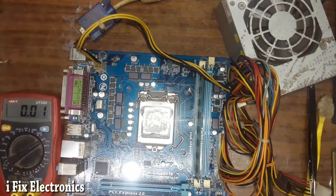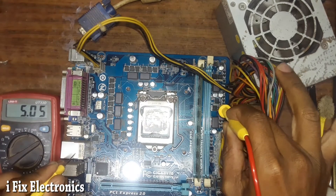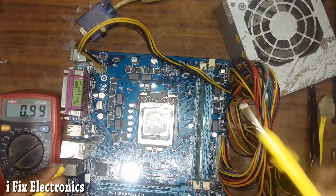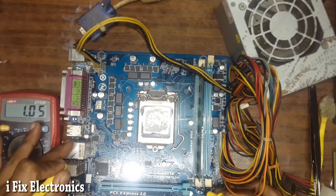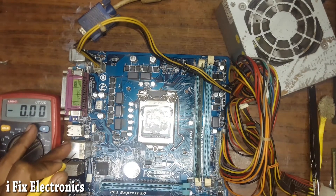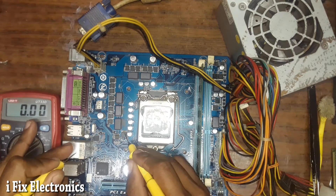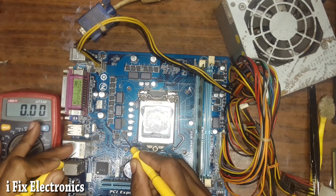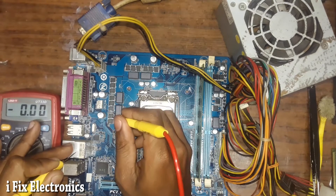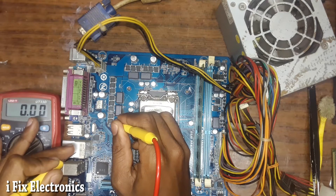We will start from the RAM section. Here we have a MOSFET where we should get 5 volts — 5 volts is available. On the source terminal we should get 1.5 volts — 1.5 volts okay. Then we have VCCIO voltage, which should be 1.8 volts — it is 1.8 volts, so that passes. Then we have VCCSA voltage, also known as CPU VTT.